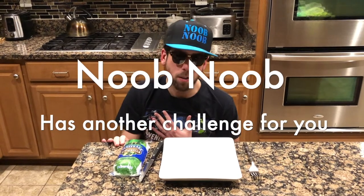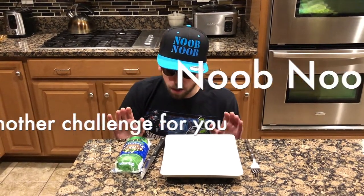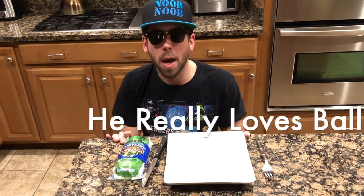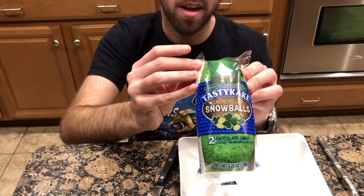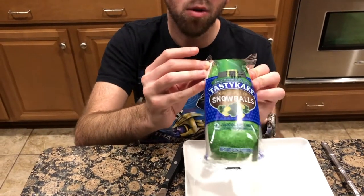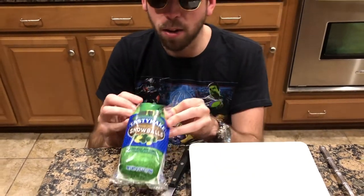Hey, this is Noob Noob here from OrkU, a world-famous podcast, which I'm the main star, obviously. Boys and girls, I know that sometimes when a man doesn't get to touch a woman, something blue happens — it's called blue balls. But today we're gonna go a little green for the luck of the Irish. We're gonna go with the green ball challenge and see just how much my balls can handle.